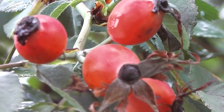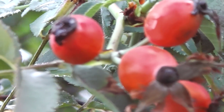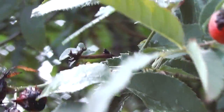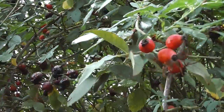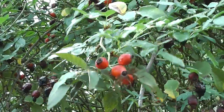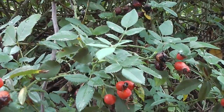Look at the rosehip berries — so ripe and nice. Wonderful. It's getting on for autumn now, so they get ripe. Some of them are black by now. Just walking in the countryside here, not far from my home. Lots of them.